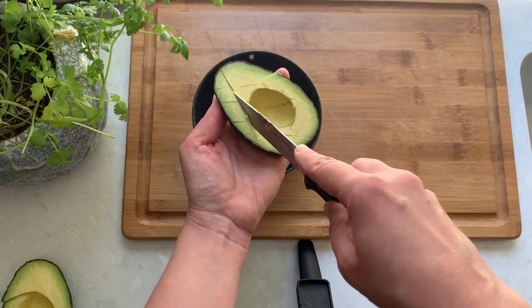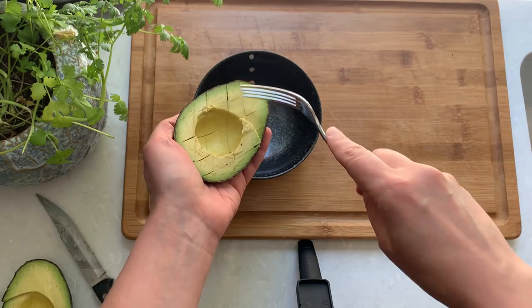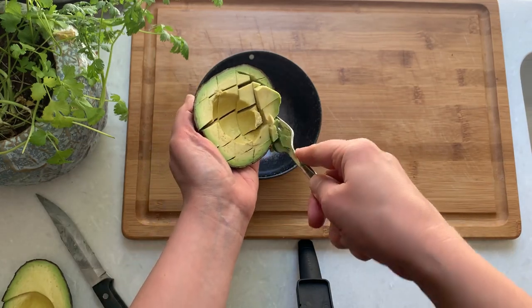For easier removal out of the shell, I slice the avocado flesh and then scoop it out with a fork or a spoon.